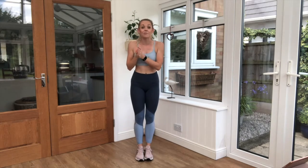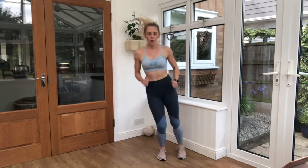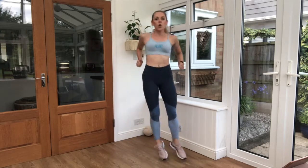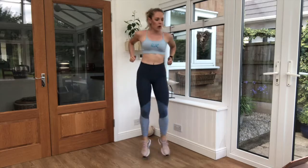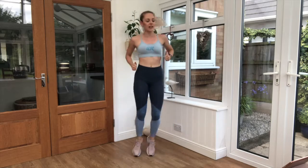Getting ready to go into our side-to-side jumps. Keep those feet squashed together — ready, let's go! 20 seconds work. That's the one, keep moving. Come on guys, you're doing well. Three, two, one — brilliant job!